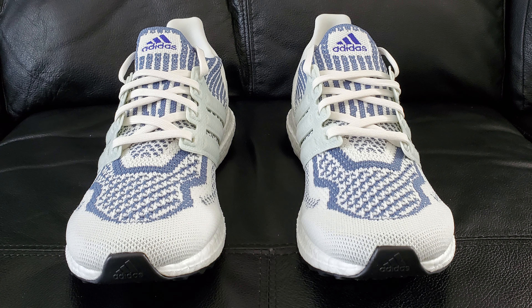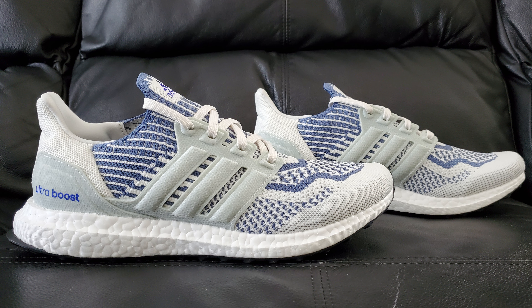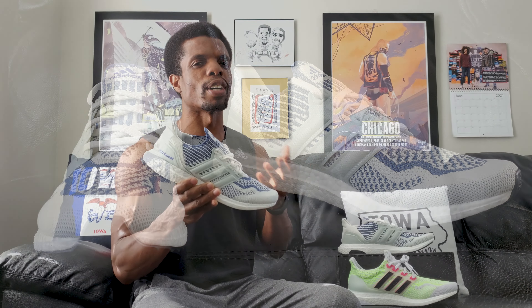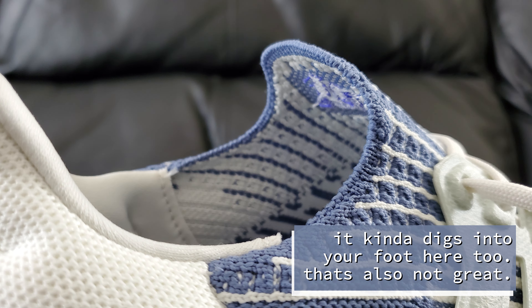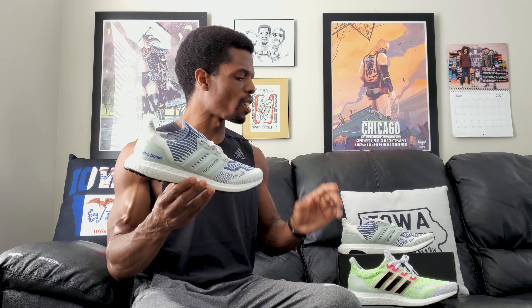One other thing to add: 50% of the upper is made out of textile, and then 75% of that textile is made from recycled plastic — that's where the Prime Blue piece comes in. You'll also notice that if you haven't worn a pair of Ultra Boost in a few years and you're expecting a certain type of feel, you're not going to get it. That's because it's not straight up knitted — there's a little bit of plastic involved.